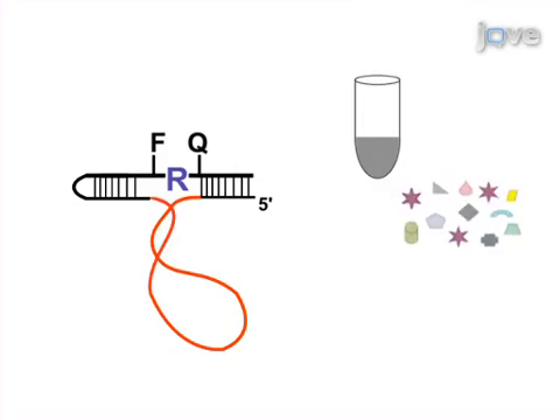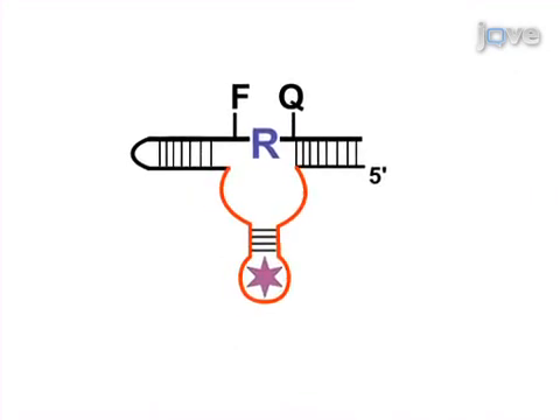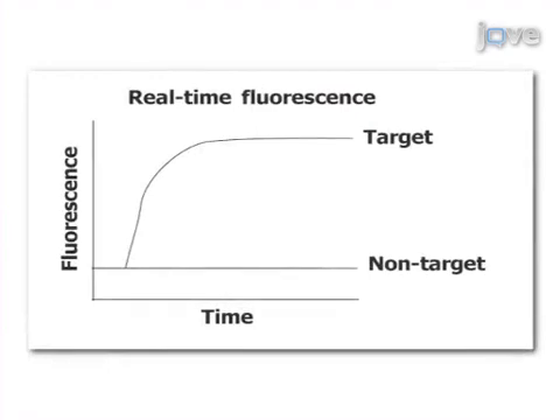The crude extracellular mixture is then combined with the DNA-zyme probe. Interaction between the DNA-zyme probe and target molecules results in cleavage of the probe, which then fluoresces. Using a fluorometer, interaction between the probe and target is seen as an increase in relative fluorescence.